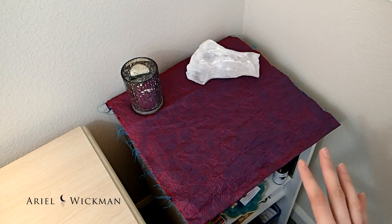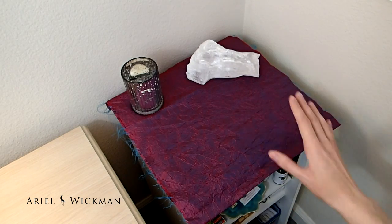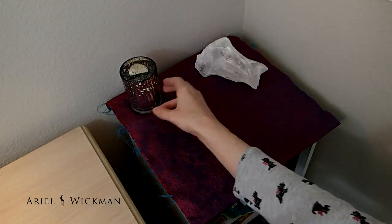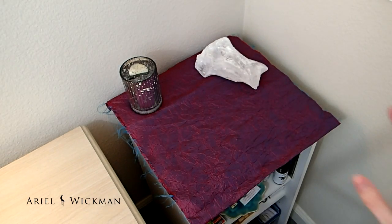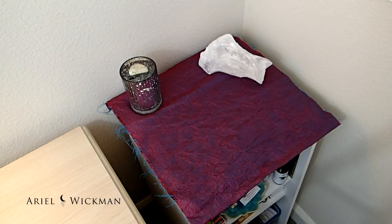I apologize for any loud noises like the wind outside. It is so incredibly windy today — we're supposed to get a snow and rainstorm tonight, so I apologize for the great amounts of wind outside.